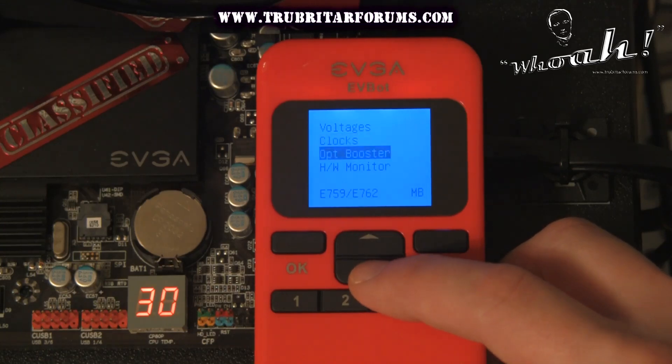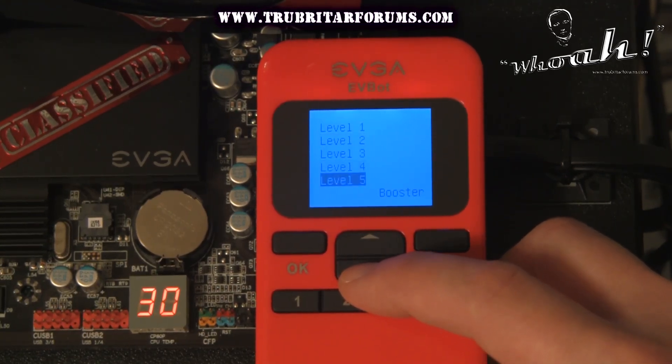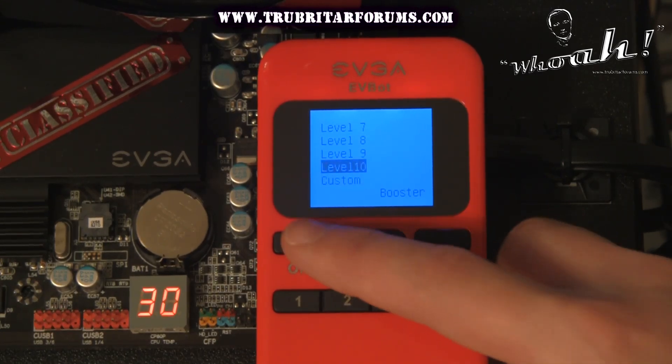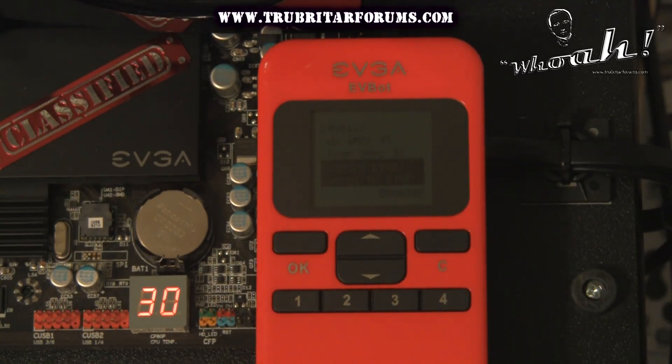Here's a nice little function — this is the OPT Booster. This gives us 10 levels of boost for our CPU, which we can implement at any point in time, as well as a custom option. Let's have a look at the level 10 CPU boost option and see exactly what performance that can deliver in a benchmark.